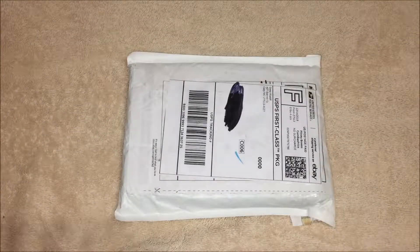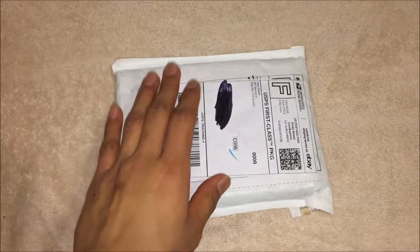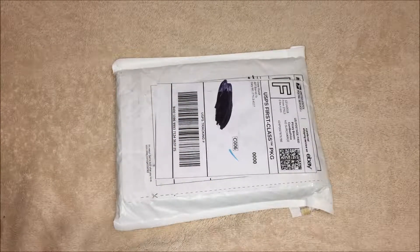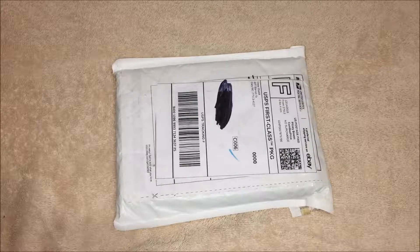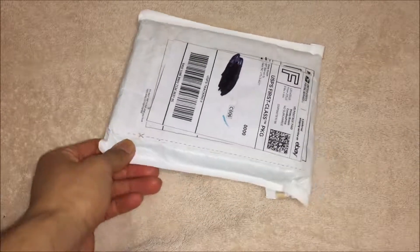What's up everybody! Today we're gonna be unboxing a package straight from eBay that came in the mail today. So today we're gonna be unboxing the Mega Man Anniversary Collection for the Xbox original.